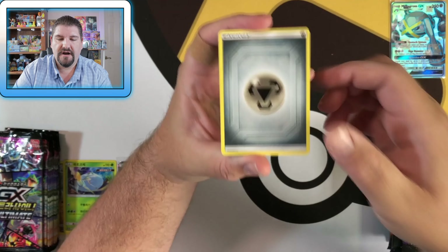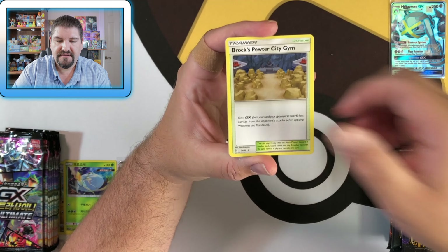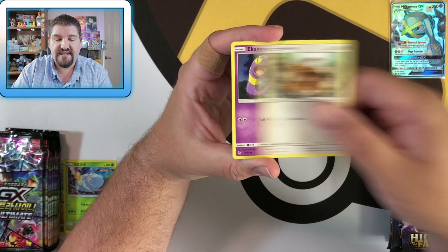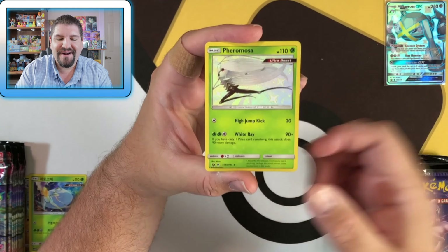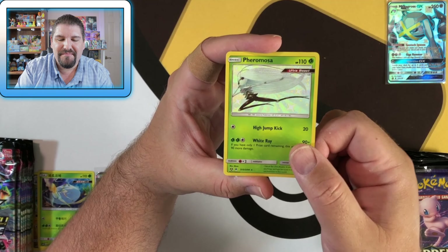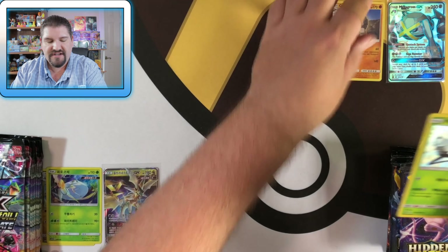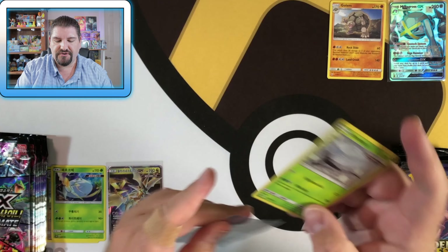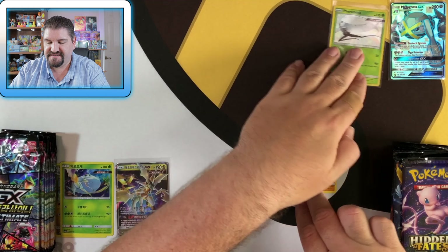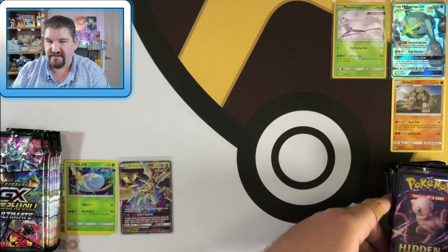Pack one from Hidden Fates: Energy, Farfetch'd, Brock's Pewter City Gym, Giovanni's Exile, Geodude, Clefairy, Eevee, Ekans, Paras — and Kangaskhan! We get a hit on the very first pack of Hidden Fates. Kangaskhan is the shiny, and then a Golem is the rare. Let's go ahead and sleeve up this shiny Kangaskhan. There it is — boom, sleeved.